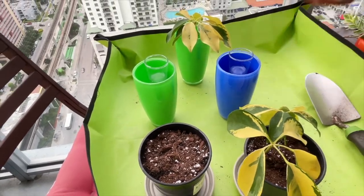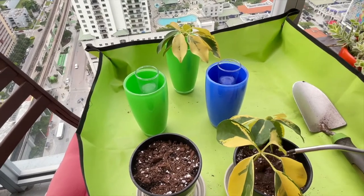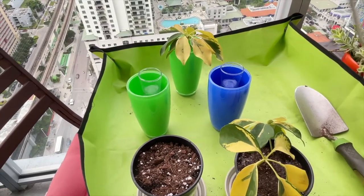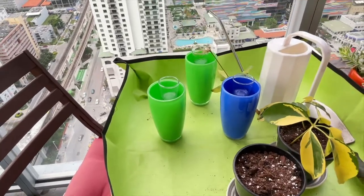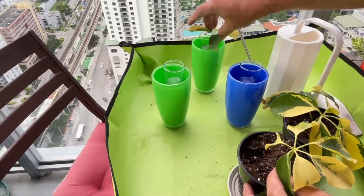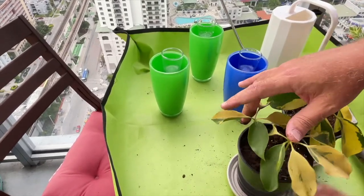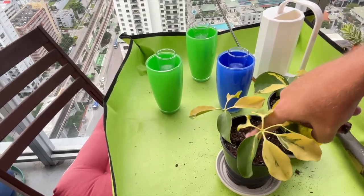And there you have it. Just add a little bit of water, then slide over and do the other one. That's all there is to it.